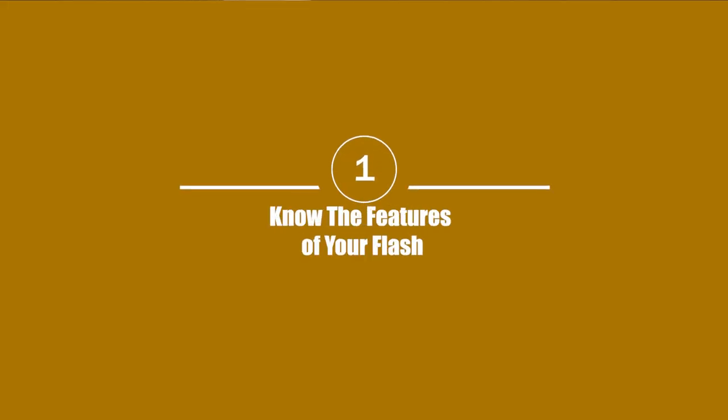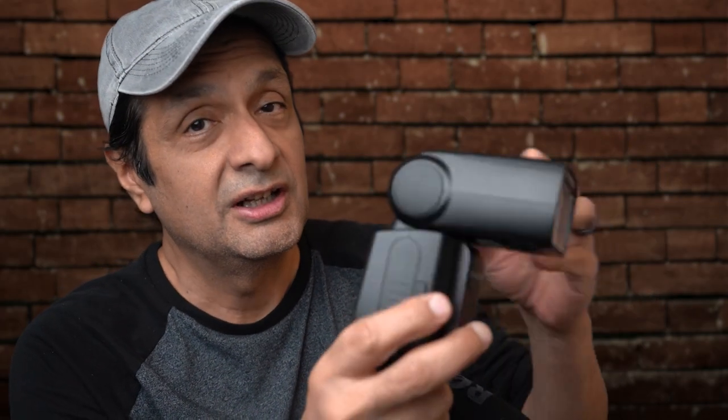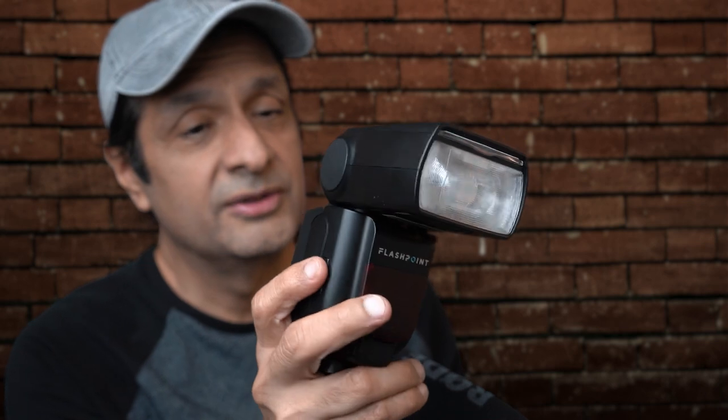Tip number one: know the features of your flash. You might think this is something everyone does, but I guarantee a lot of people don't know even the physical properties of their flash — not in depth anyway. So we'll go over the pieces and parts of the flash real quick.